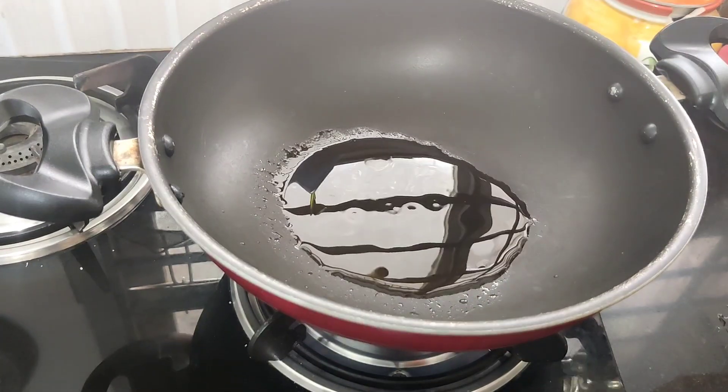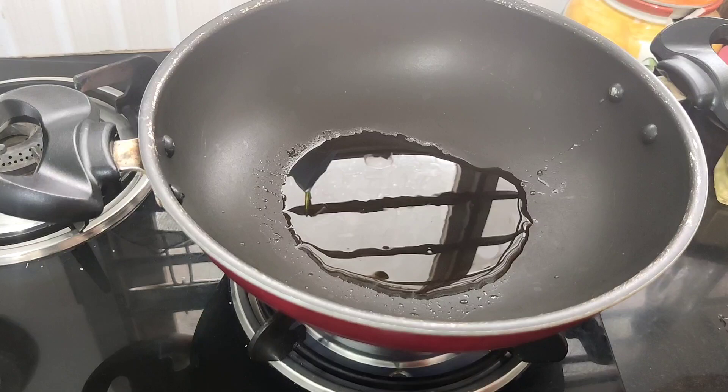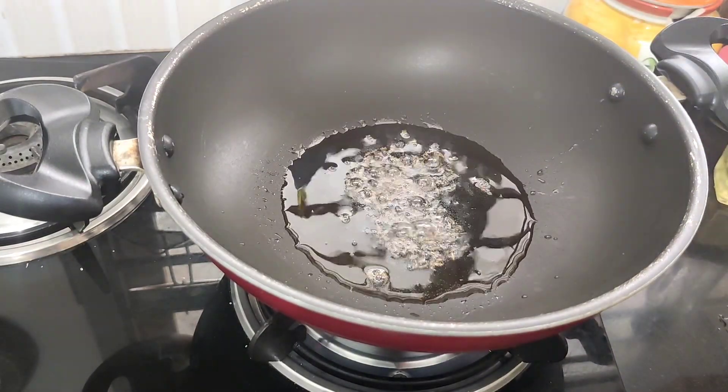I have two teaspoons of sunflower oil. I will add butter to it.